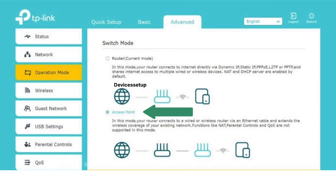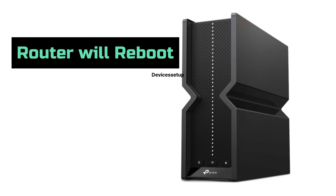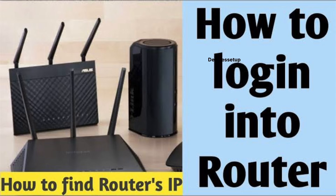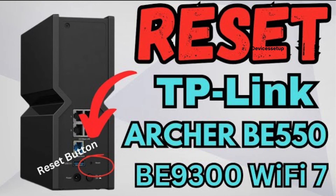Finally, tap on Access Point Mode and click Save Settings. The router will reboot and start operating in access point mode. You can watch the video linked in the description if you can't log in through the browser. If none of the methods work, we recommend you reset the router and then try the above-mentioned steps again.